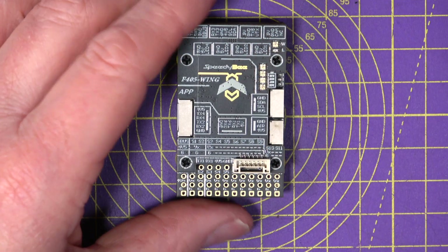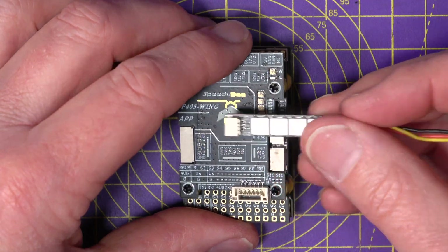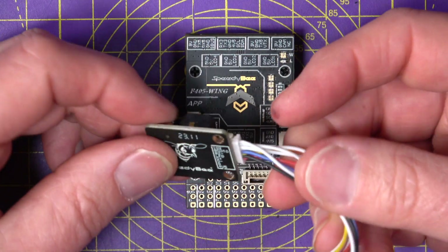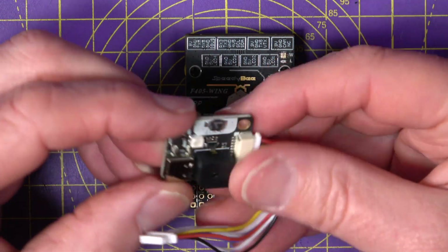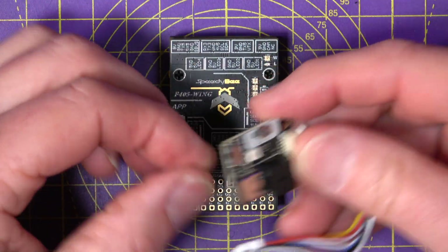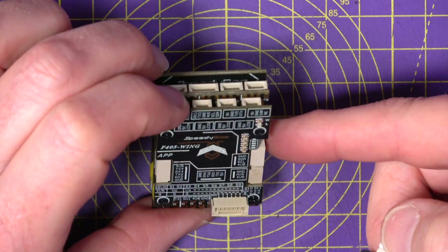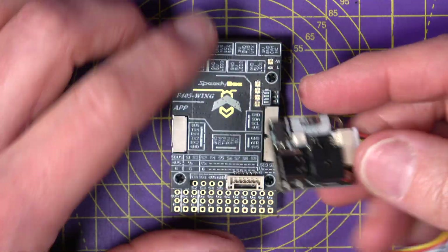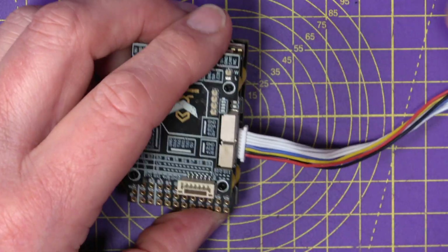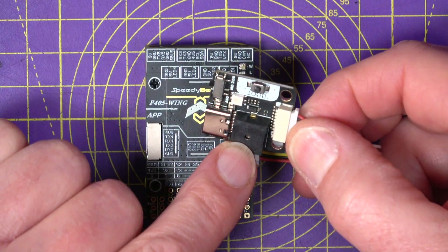SpeedyBee have conveniently made it so you can program the LEDs using various combinations of long press on the boot button. They also include a USB-C extender because, unlike quads where you can usually get to the USB connector on the board, this is going to be buried deep inside the fuselage of your wing or plane. You just plug this in and position it wherever is convenient — it's got a buzzer on it as well, which is a nice touch.